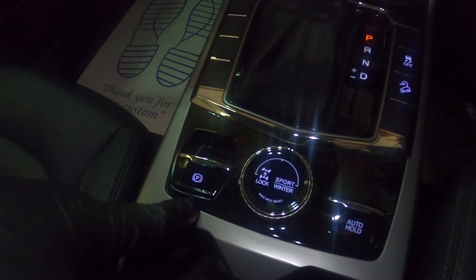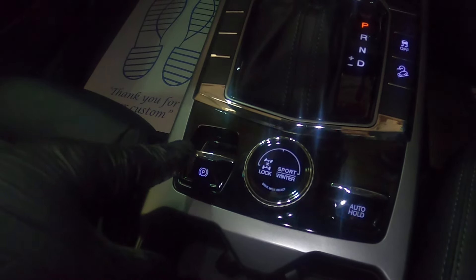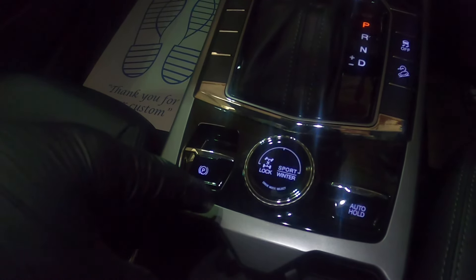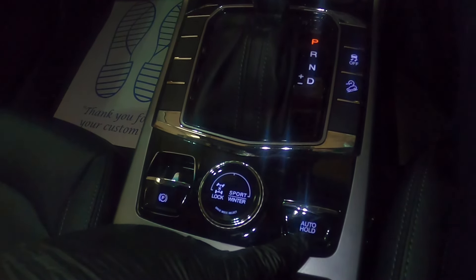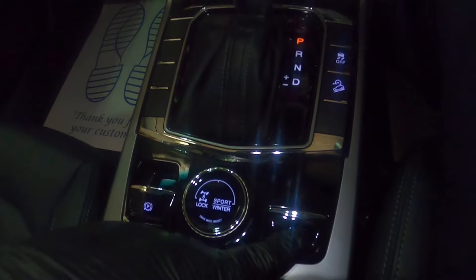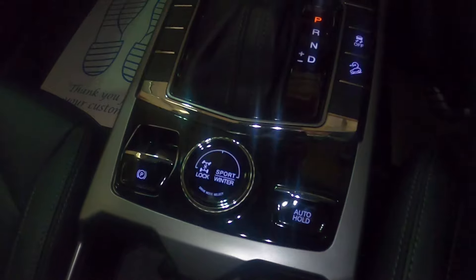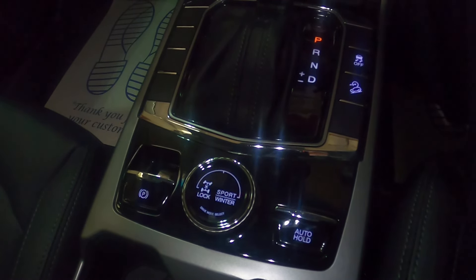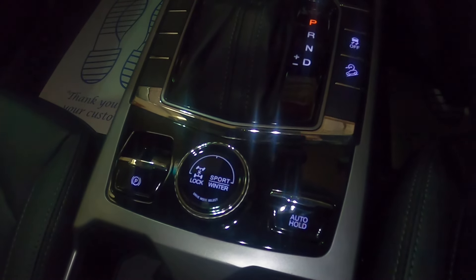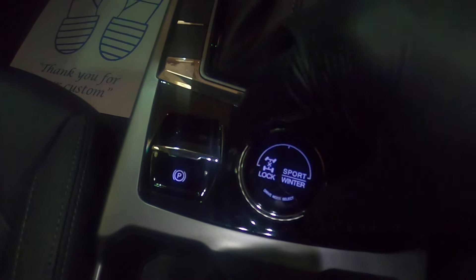Now behind the gear stick you have an auto hold button and your handbrake. To activate the handbrake you put your foot on the clutch; to release the brake you push it forward; to put the handbrake on you pull it back towards you. Auto hold is basically like a handbrake where you don't have to keep using this manually. So if you've put the auto hold on — and it will tell you on the screen behind your steering wheel — when you get to a set of traffic lights you put your foot on the brake, take your foot off, and the car will hold in position until you accelerate away again.